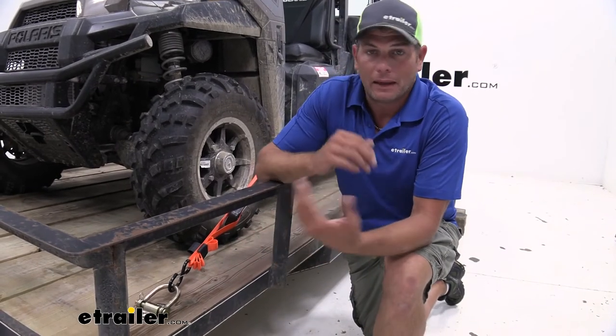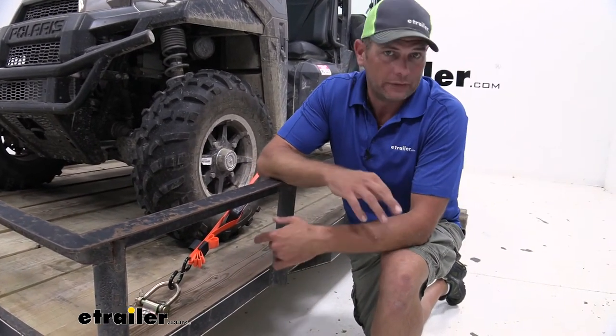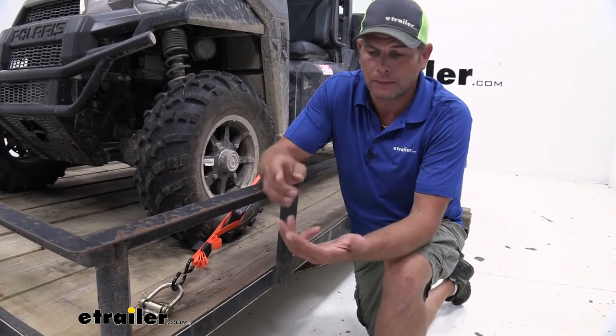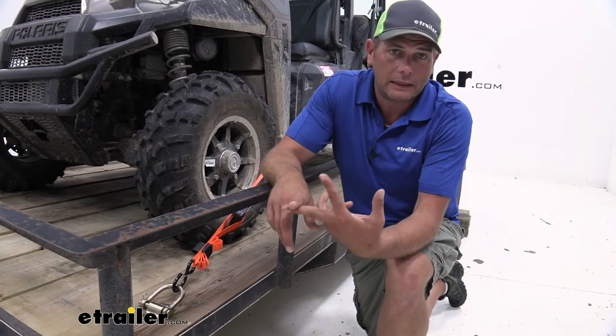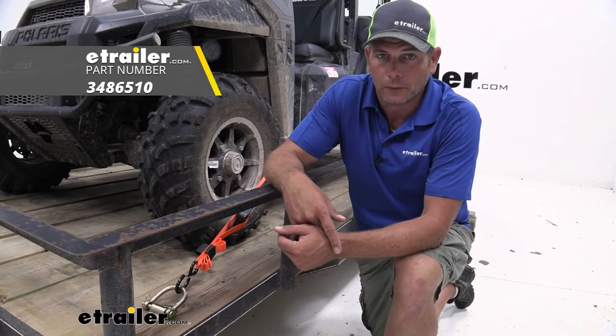I really like this tie-down point and I think you will too. Working with a lot of customers, it seems like this one fits the bill — giving us a really nice, durable, strong capacity, not being in the way when we don't need it, and also helping to keep everything quiet so we're not rattling so much going down the road.